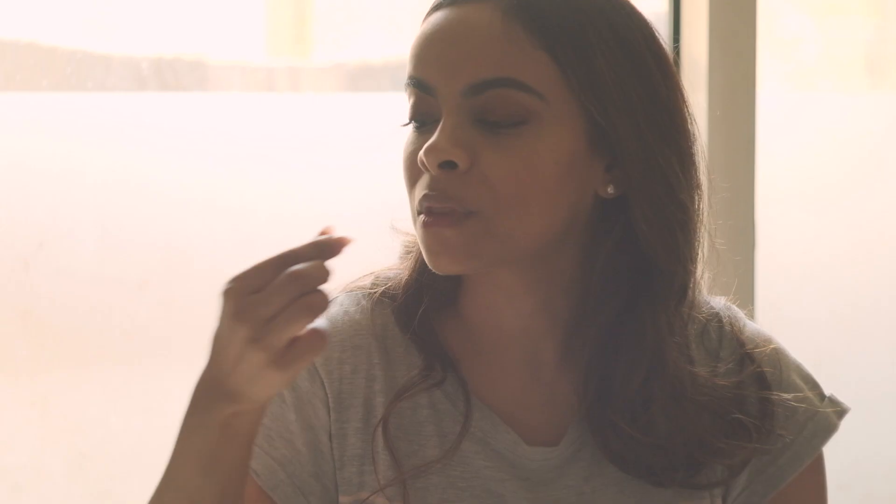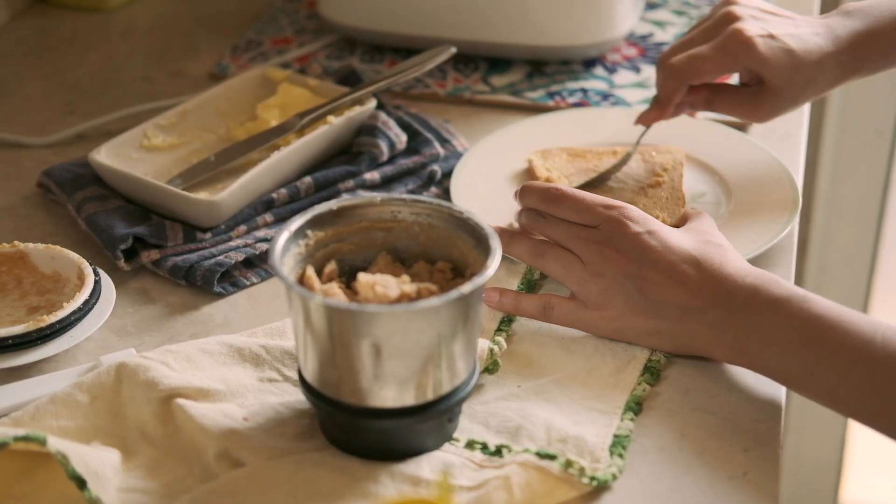I think the toast is getting done. It tastes like peanuts. It tastes good.